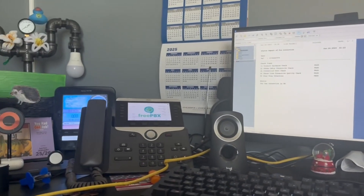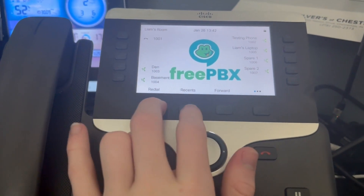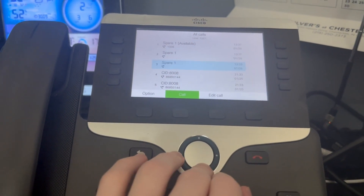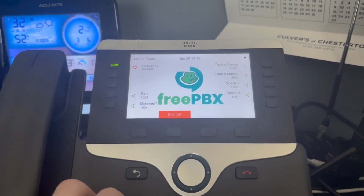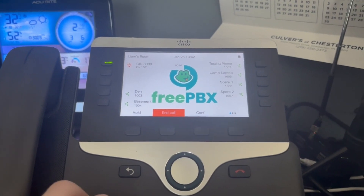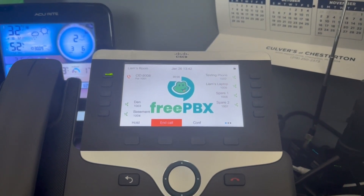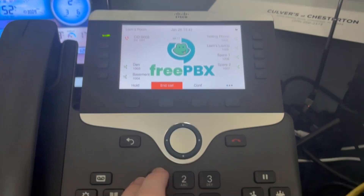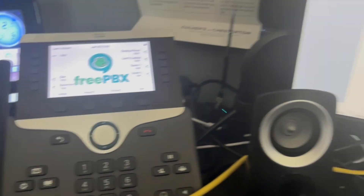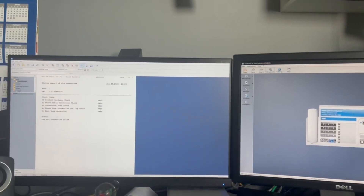Another thing I can do with the phone system now is I can actually call my security system. System, enter code. Disarmed, ready to arm. Chime. There we go. I can do other stuff too, but if I do that it'll disconnect it from the phone line, because it's going to try to report instead, because that takes higher priority.